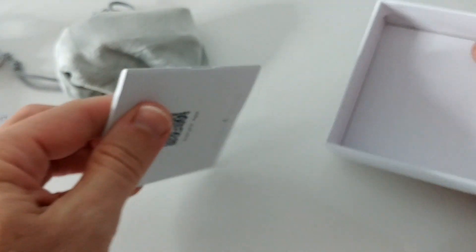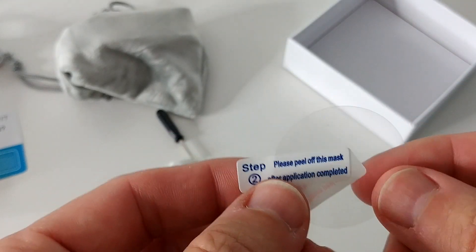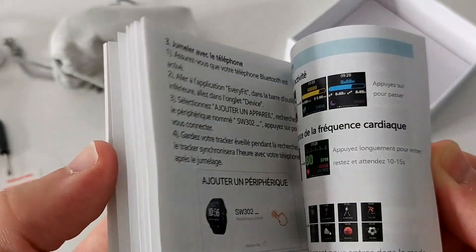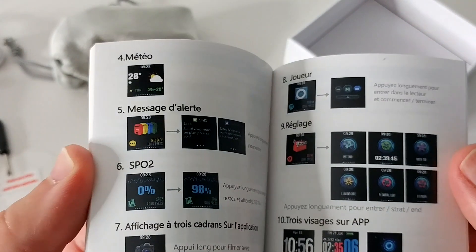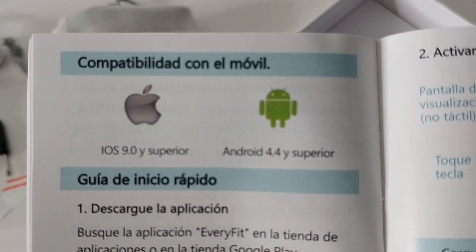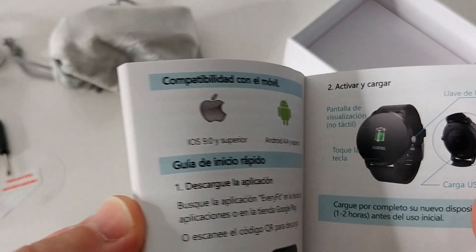So maybe this screwdriver is helpful. Looks like we even get some kind of screen protector, which is really nice, and we get a lot of information. I'm not going to show you everything, but you get an impression it explains probably everything, even with some message sample display examples. And it is compatible with iOS 9.0 and higher and Android 4.4 and higher.